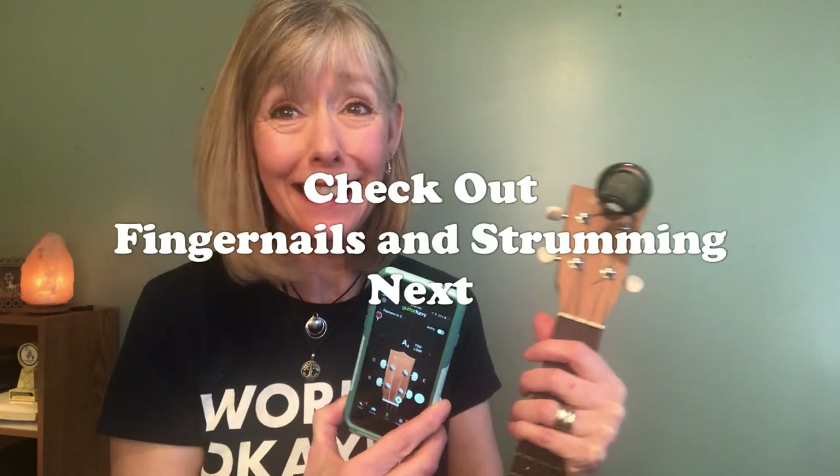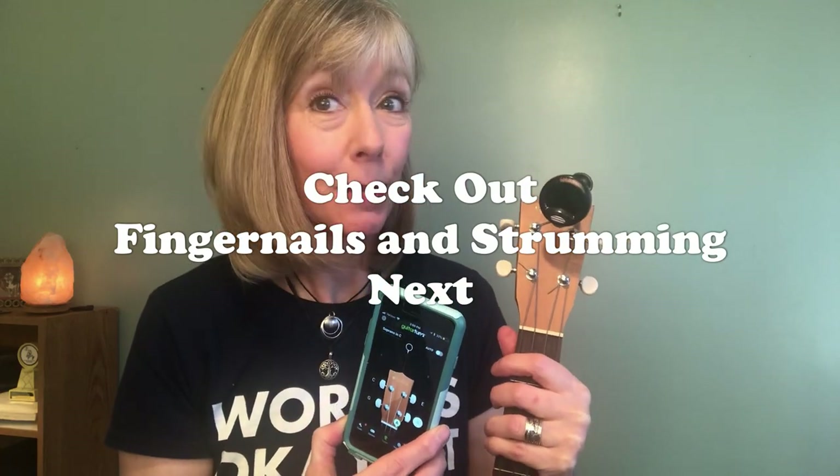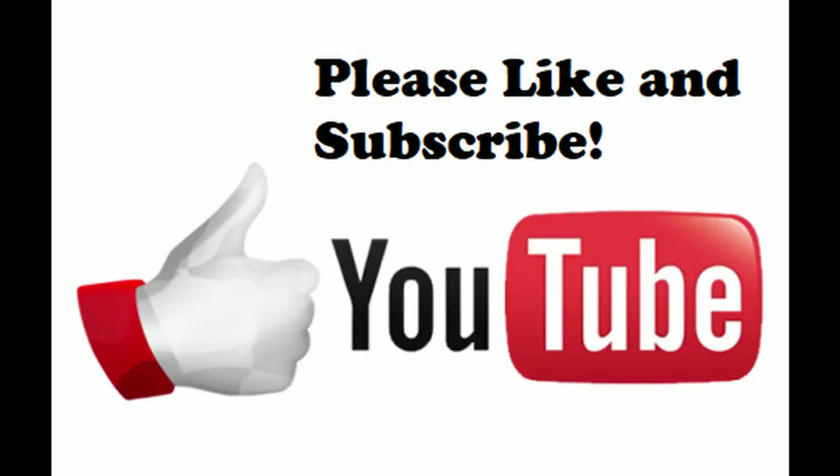I hope you found this instructional video useful to your growth as a ukulele player. Please hit like and subscribe, and even better leave a comment. I'm told that algorithms and search engine things on YouTube will make it easier for other aspiring ukulele players to find this video. Thanks so much and I hope you're having a great time playing your ukulele.